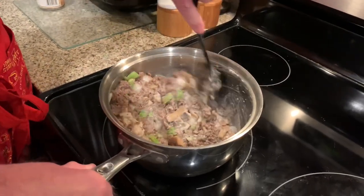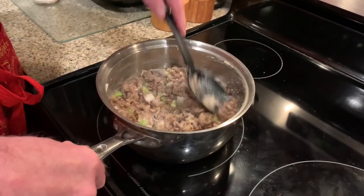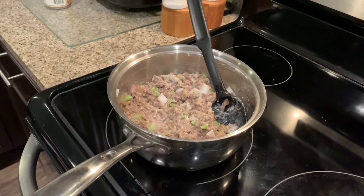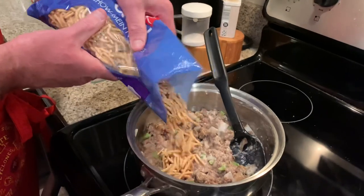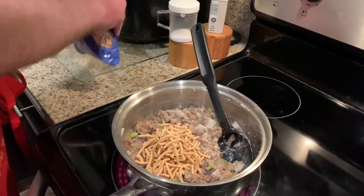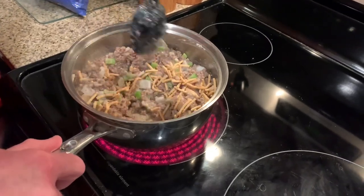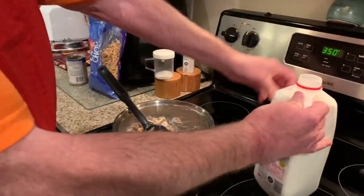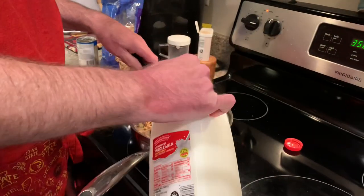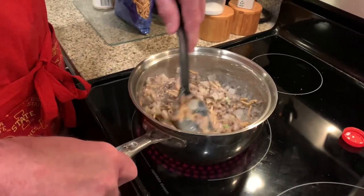I can see how it's coming together — looking like a casserole. I might add just a little bit of milk to thin it out a little. Now for my chow mein noodles — I want to mix a few of them in, not too many, because we're going to put some on top too. These will soak up some liquid, so I don't want it soupy, but I want a little more liquid.